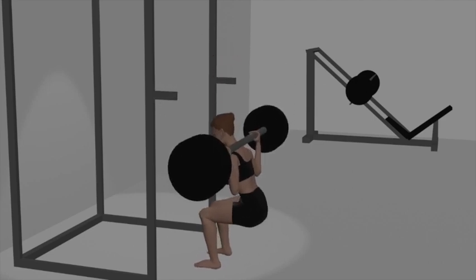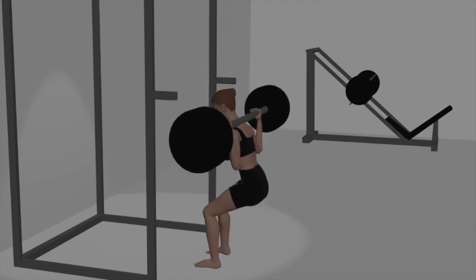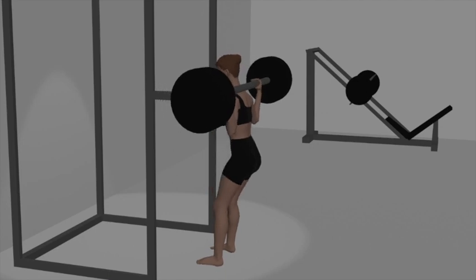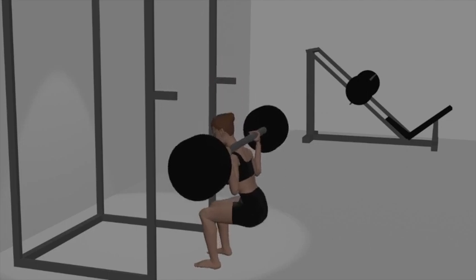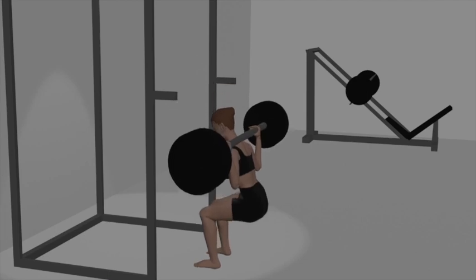Inhale as you initiate the squat by bending your hips and knees simultaneously. Lower your body by pushing your hips back and bending your knees while maintaining a straight back and a chest-up posture. Continue descending until your thighs are at least parallel to the ground, or lower if your flexibility allows.